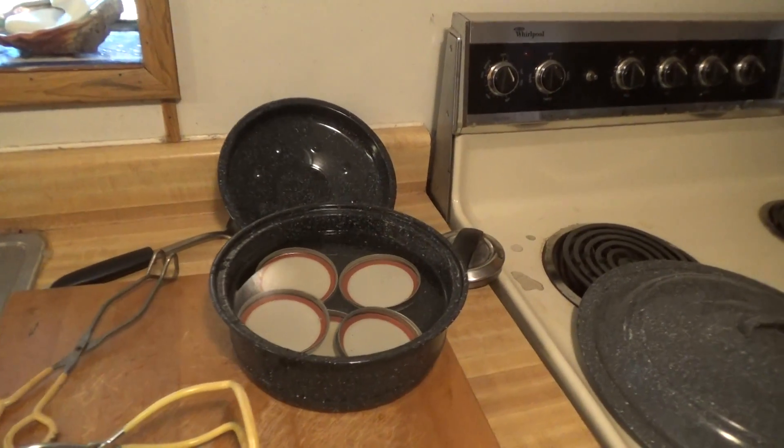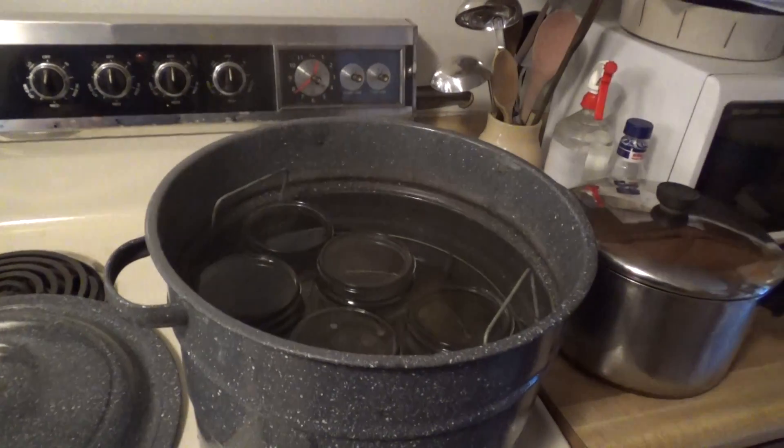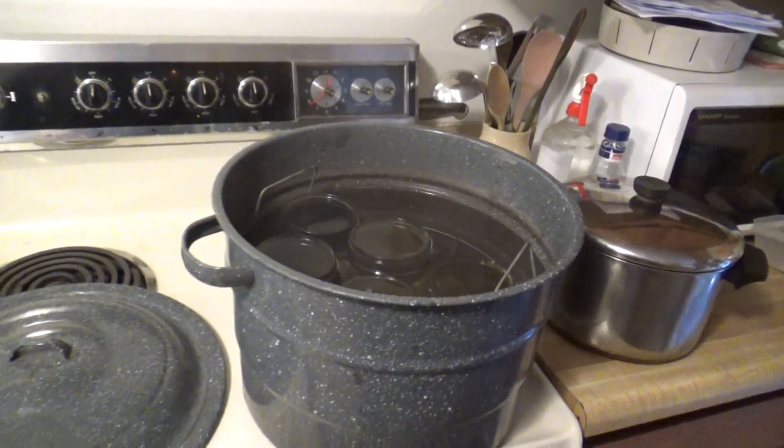I got my lids in here in hot water getting nice and hot, and I'm pulling my jars out of the hot water bath after they've been sterilized. We'll start packing some jars — we're doing the raw pack.